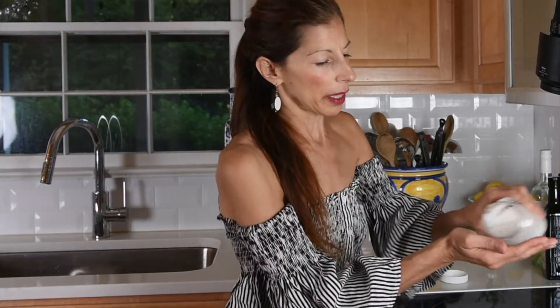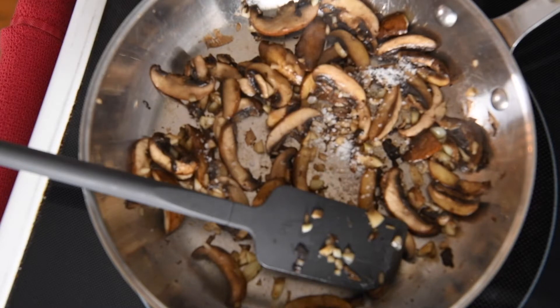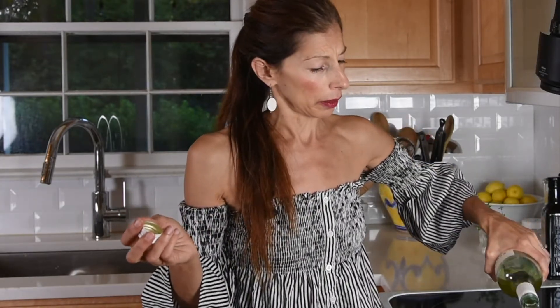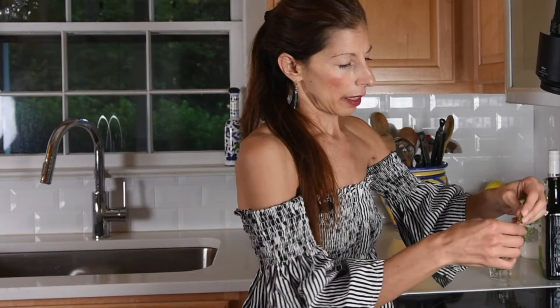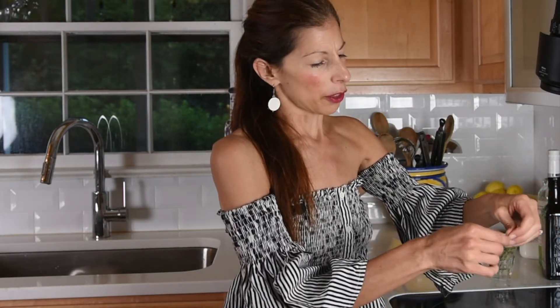Now I'm going to add a little salt — about a teaspoon of salt — and a pinch of freshly ground pepper. And now about a half cup of dry white wine, Pinot Grigio or Sauvignon Blanc — they're both very good for this. And I'm going to add some lovely aromatic fresh thyme. It smells so, so good. I love fresh herbs.